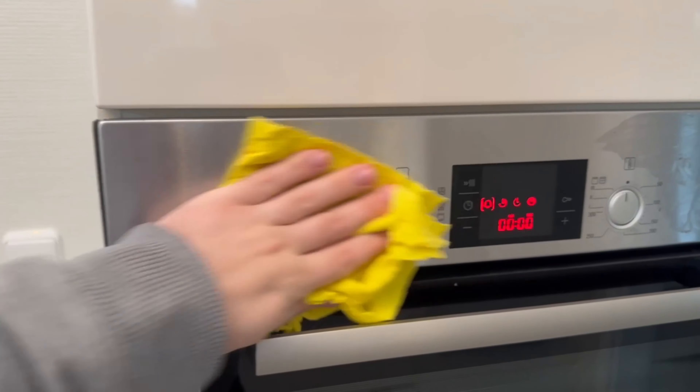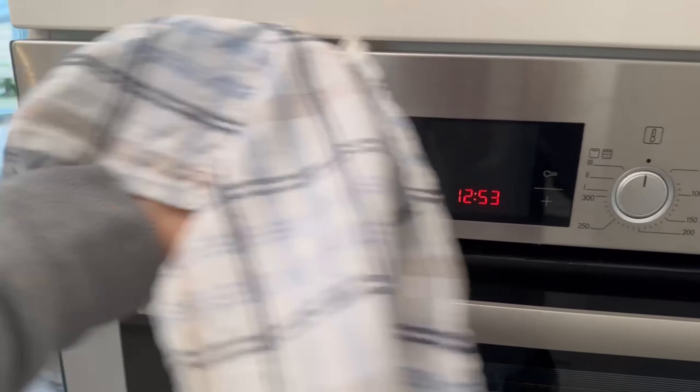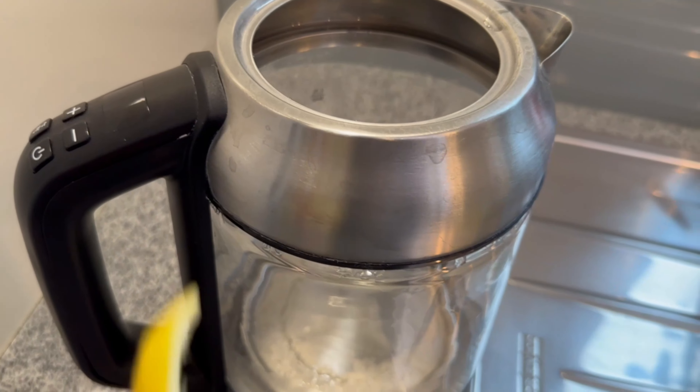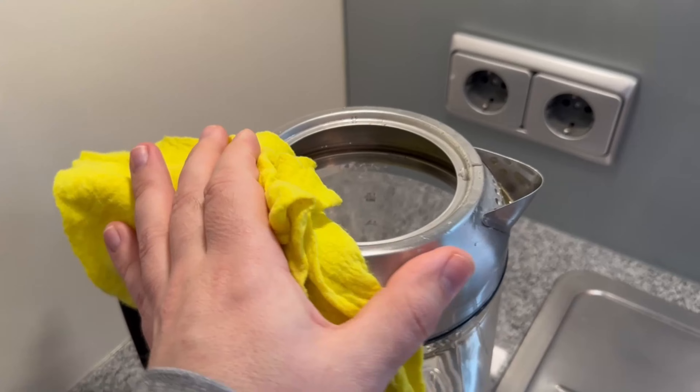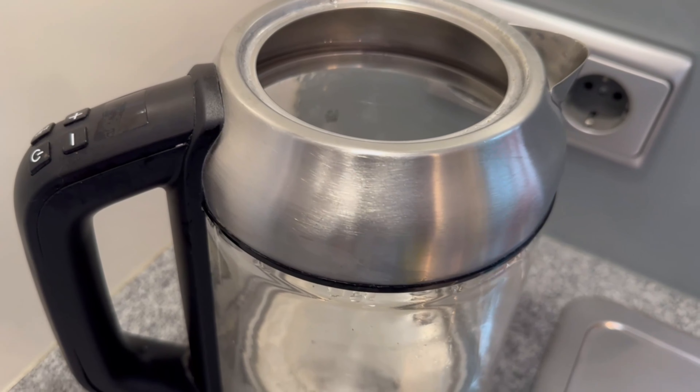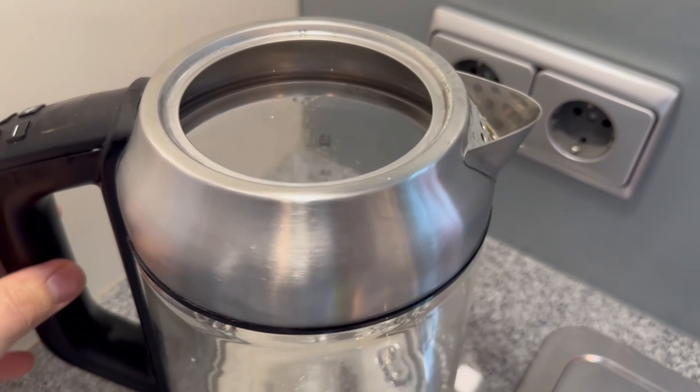Before showing you the final result, here are two other options. You can also use this on the stainless steel surfaces of your kettle, for example — simply rub over with the lemon, then wipe again with a damp cloth and wipe dry. And it works the same way on your stainless steel sink.